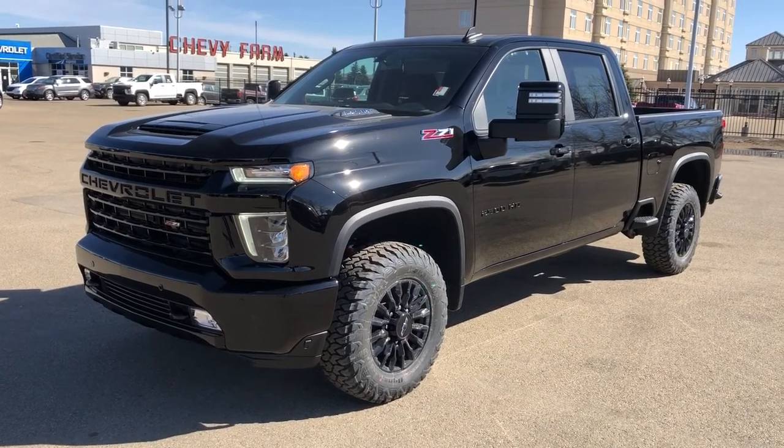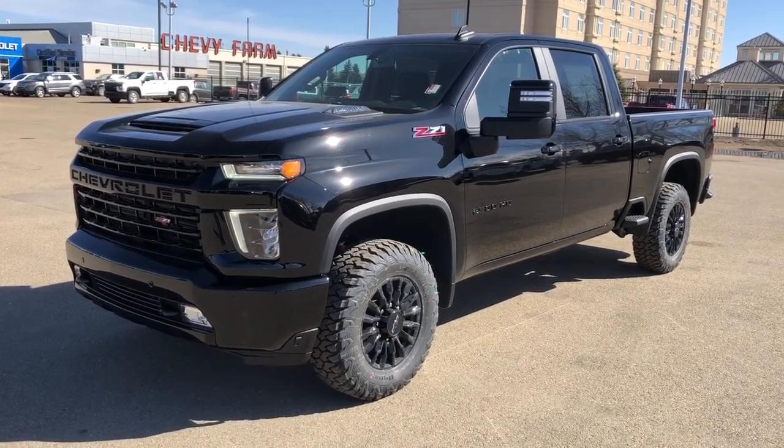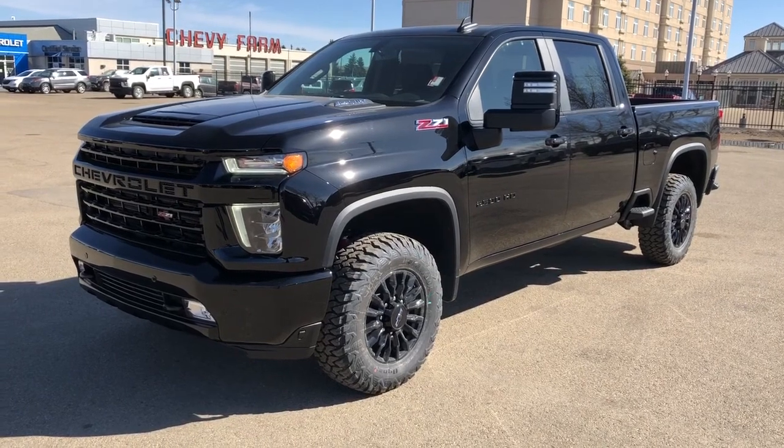This vehicle is featured in black metallic paint with black alloy rims. We have our Duramax diesel engine, four-wheel drive, and Z71 off-road package.